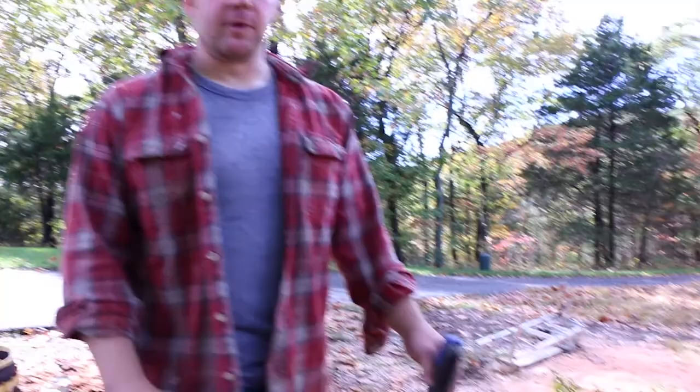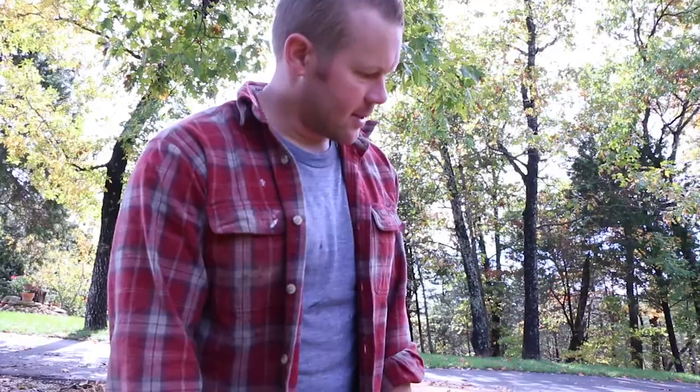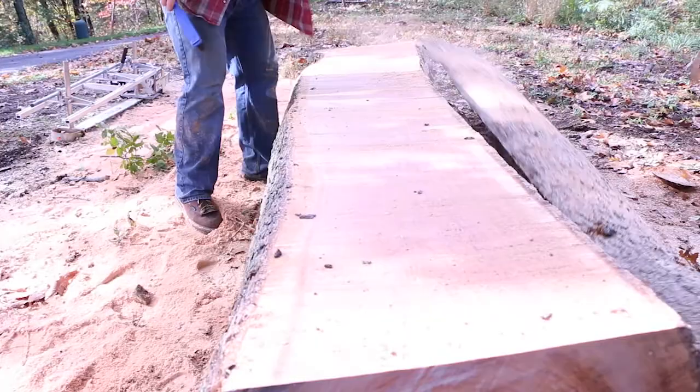After all this work — after getting the log, putting it on the trailer, bringing it back here, getting it off the trailer, getting everything set up, chains sharpened — this is where we're at. We made our first cut and it's kind of like Christmas morning. You never know what's going to be inside the tree. You don't know if there's going to be bugs or rot or anything like that. There might be a little bit down at that end, but we're about to find out. There you go — beautiful cherry log.